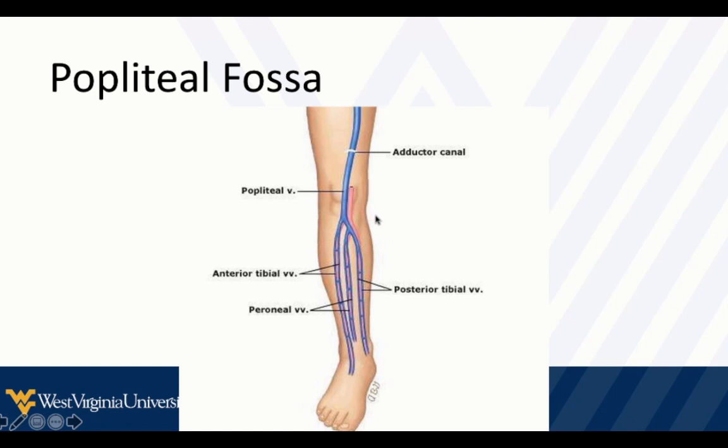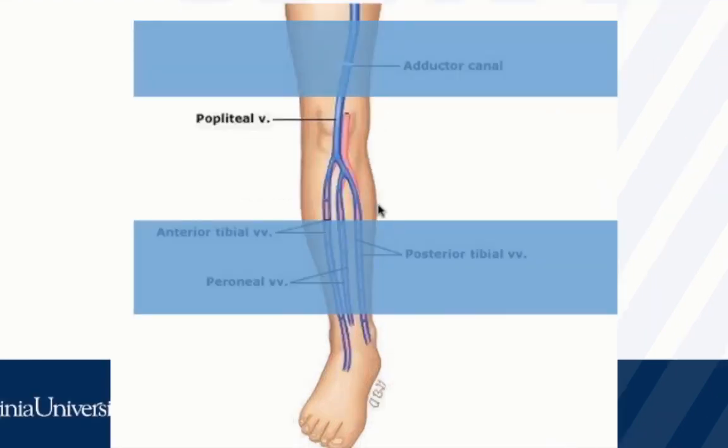After we've done that, we're going to move to the popliteal fossa. What we want to find is the popliteal vein, which again is going to be in contact with the artery. Once we find the popliteal vein, we will slide or fan the probe from head to feet until we see the trifurcation in the popliteal fossa. I don't think too much about the names of these veins — I just try to find all the branch points and make sure they all compress adequately.